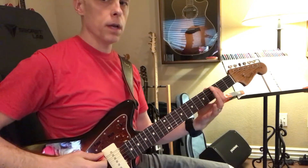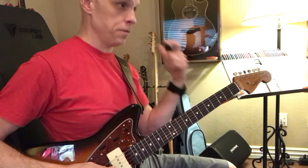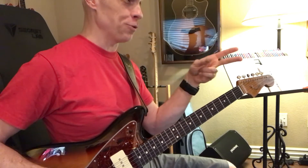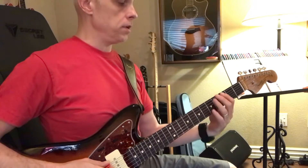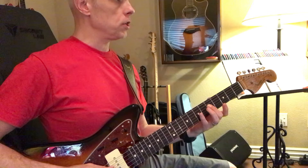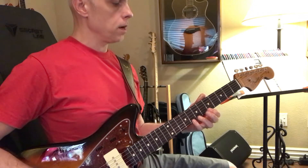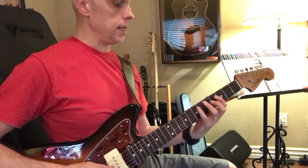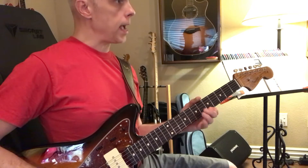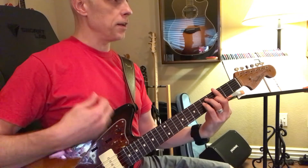Going back over the G major scale — you pick up visually very easily, so this is going to be cake for you. We have the root: one, two, three, four, five, six, seven, eight, and then two, three, four, five, six, seven, eight. That's G A B C D E F-sharp G A B C D E F-sharp G A B C. That's another way you can start really learning those notes.